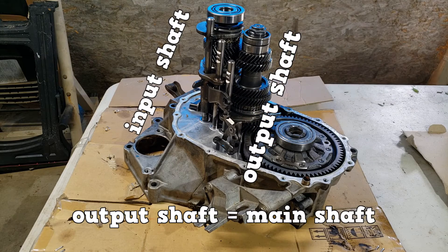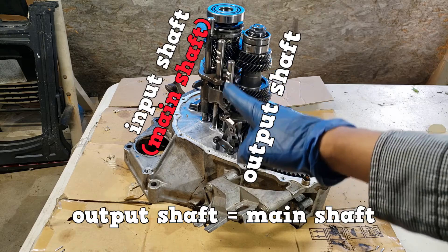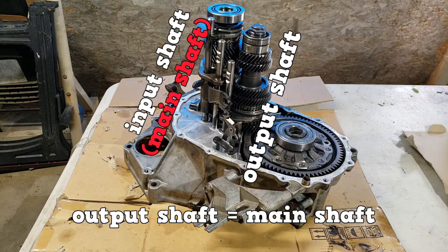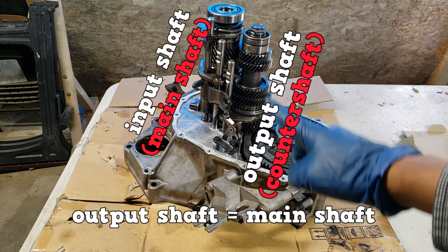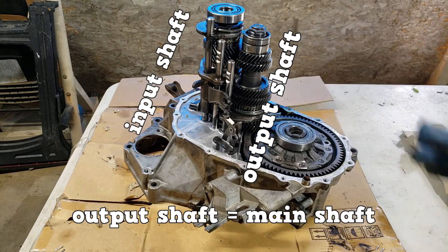There can be some confusion amongst the different manufacturers. For example, for a transaxle, Honda calls the input shaft the main shaft and the output shaft the counter shaft. ASE keeps the naming simple: input shaft, output shaft.